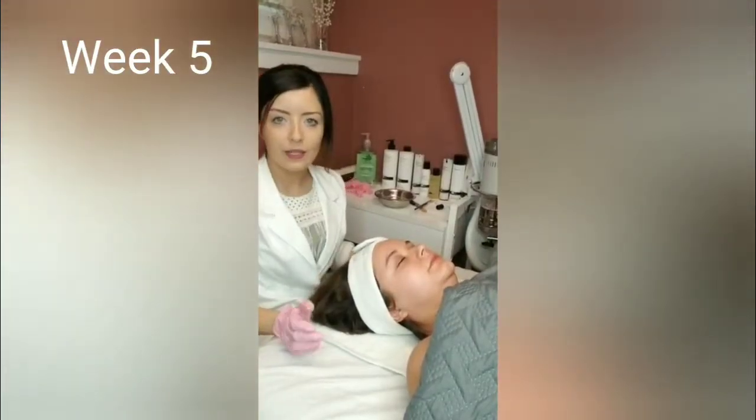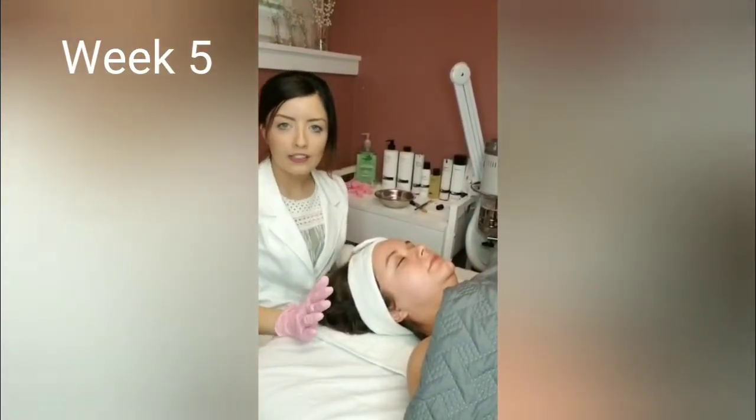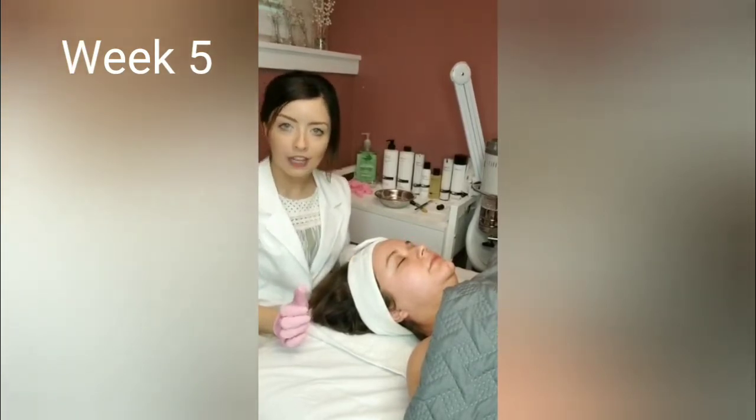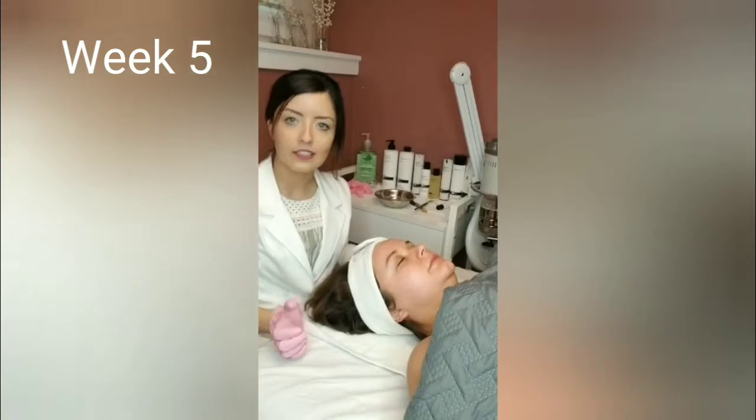All right, we just applied step one of the Oxytrio. We let that sit for a couple minutes and now we're going to apply step two. Step two helps with the removal of toxins in the skin and it also purifies the skin as well.